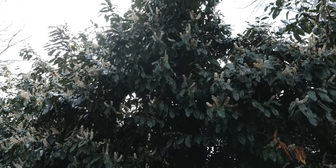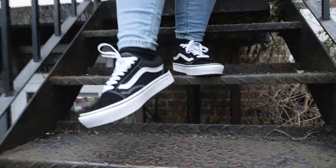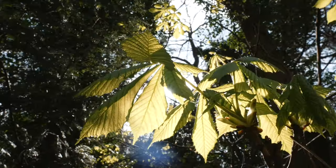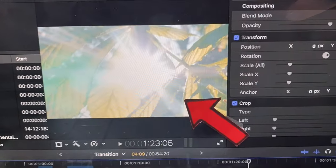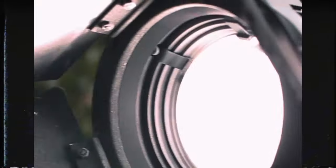Now this is a zoom transition and this can be done in many ways. The way this transition works is either by pushing yourself forward or using the zoom in the lens to do the pushing. If you're using the lens, make sure you zoom in quickly. What we are looking for here is that moment of motion blur so we can find our cut. The following shot should start with the same movement that you did in the shot before.